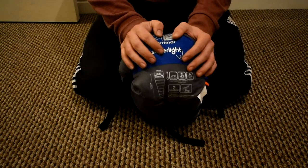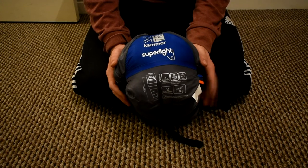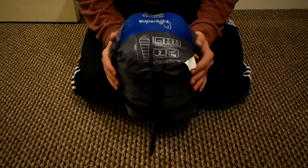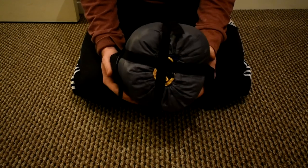This cost me £26 from Sports Direct. I'm happy with the price, I'm happy with the weight, and I'm happy with the comfort level you actually get with it.